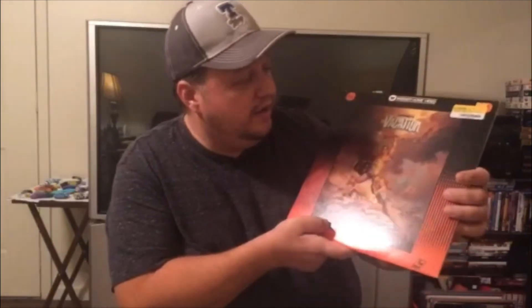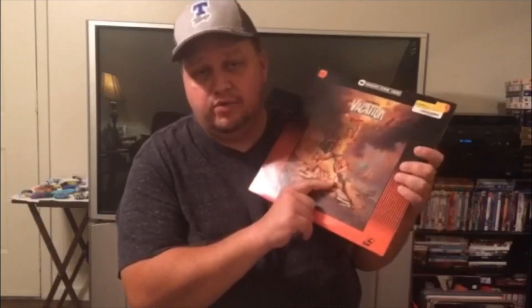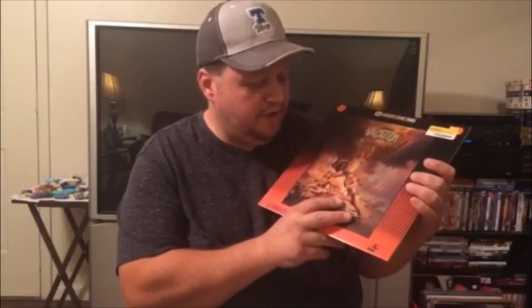Here's the next one — National Lampoon's Vacation. I picked this one up very affordably for two dollars. This one didn't have a slip cover or anything, and it is an old one from 1983. I haven't watched this particular copy yet. It could possibly have a little bit of laser rot on it.